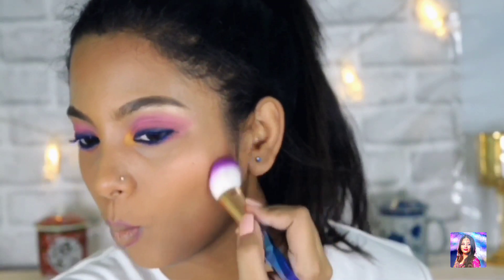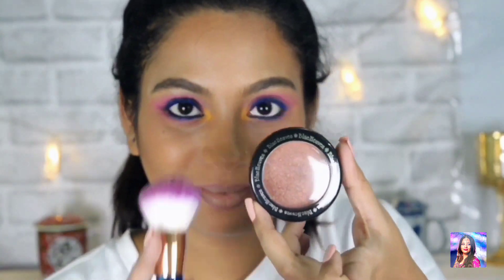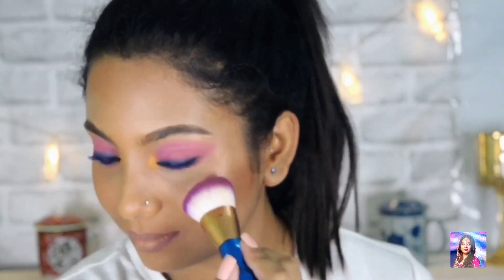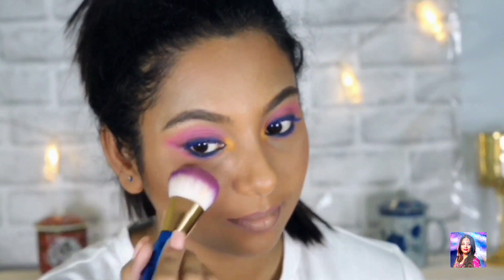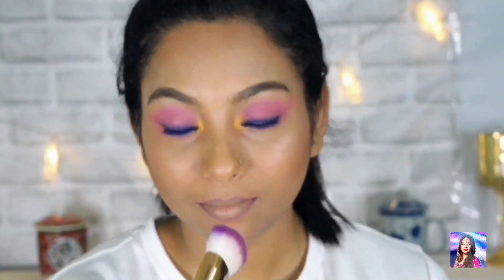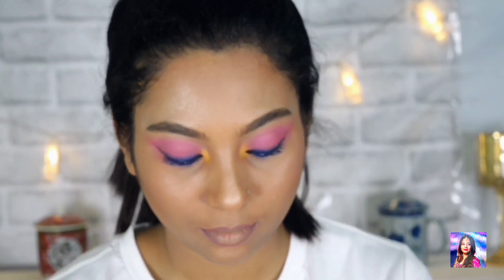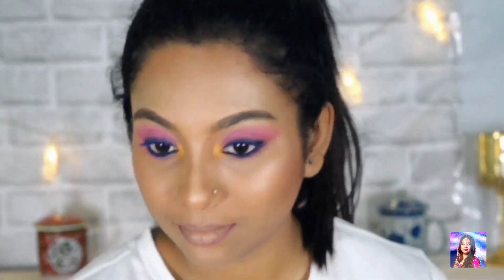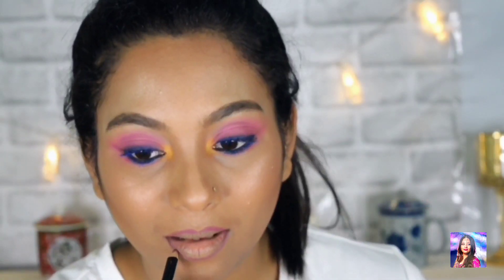Now I am bronzing my face with the Sugar Contour Palette, then using the Blue Heaven blush, and again using the Wet n Wild highlighter everywhere I want extra glow. I am blending everything together so it all looks well balanced. Then with a precise brush I am contouring my nose, and again with the beauty blender I will blend everything in — remember, the beauty blender is our best friend.